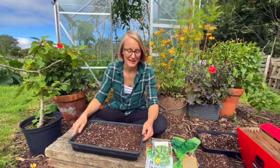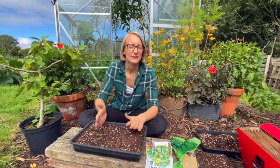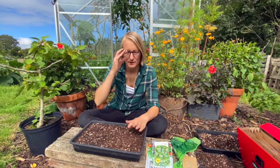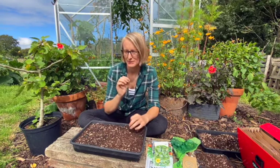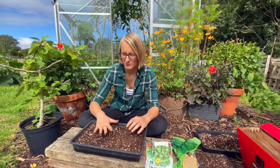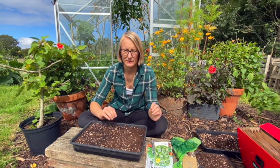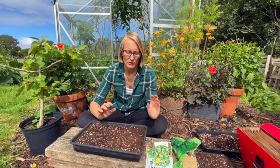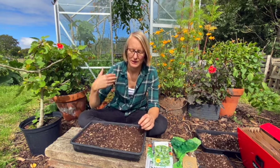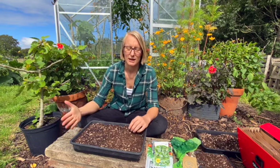Hi everyone, here I am again with another 'what I'm sowing now' video. I find this time of year a bit tricky with the sowings because they come at quite determined timings. September is a bit tricky because the early September sowings are sort of the last time for a lot of these seasonal sowings to be planted, grow big enough, and then be planted out and grow on outside in time for the colder weather.